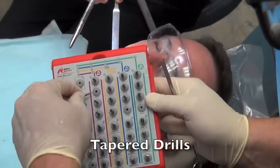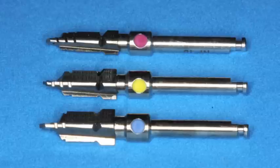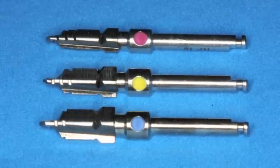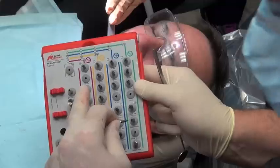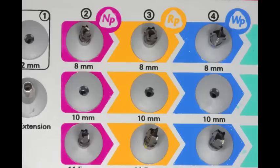After we're finished with the 2mm twist drill, we go into the tapered drills. We're going to use the 3.5mm tapered drill, the 4.3mm tapered drill, and then the 5.0mm. These are the same length, but as you go crosswise they get wider. So once you choose 10mm, you're going to move right and start choosing larger diameters based on what implant you're going to place.